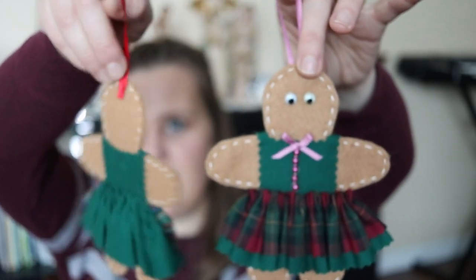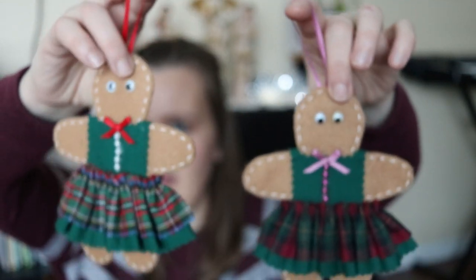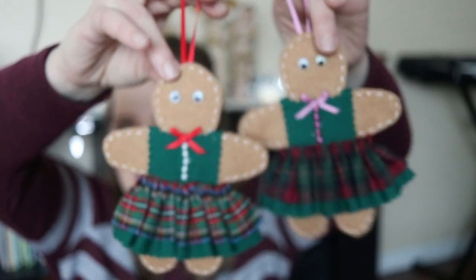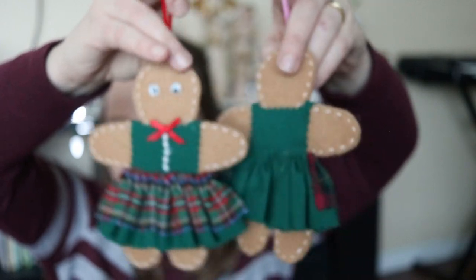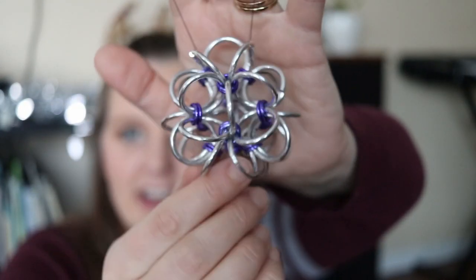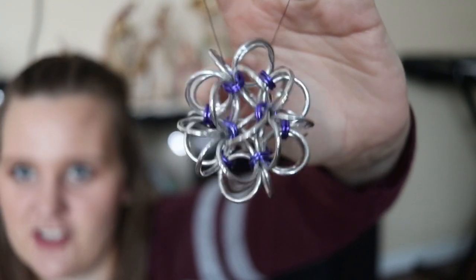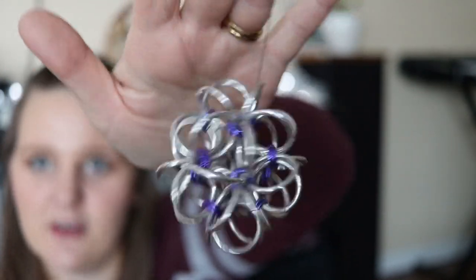We also have these little felt gingerbread people, and then also magnets that look the same but have fridge magnets on their arms and legs — I think these came from a craft fair, given to us by a family member. All right, getting down to the last few — we have this chainmail ornament that my mom made with lots of little loops on it. It's really interesting and different. I kept it up all year because it doesn't feel super Christmas themed, so we had it hanging in the house.